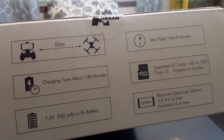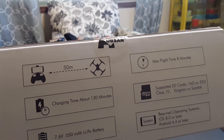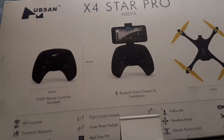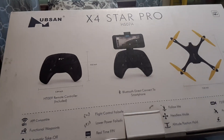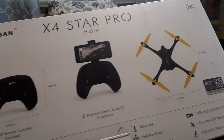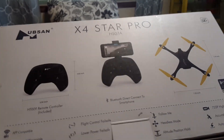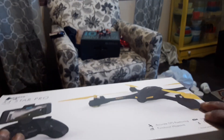It tells you everything on the side of the box before you even open it — you already know the battery, the flight time, and that it supports an SD card. Hubsan does a great job getting beginners into the hobby. This is the HT-009 remote controller, and these can be bound to different Hubsan quads. Really excited for the price point — Hubsan is known to put out really good stuff. Hopefully if it's not too windy today I'll be able to get this guy out for a quick flight review.